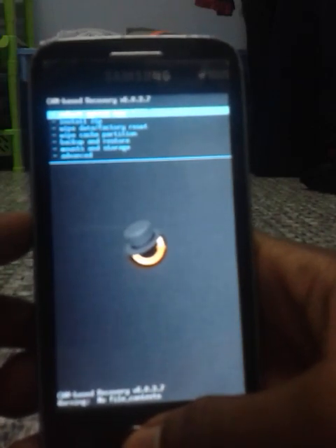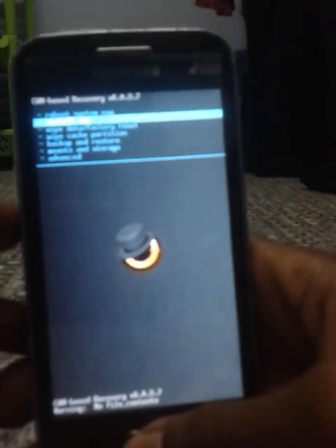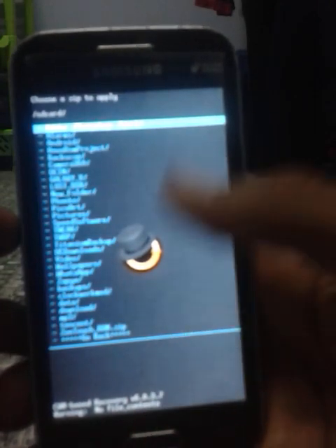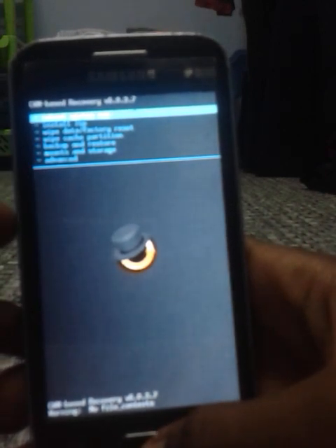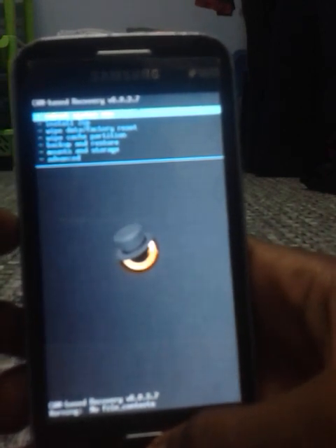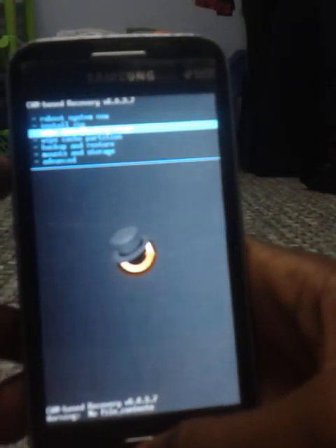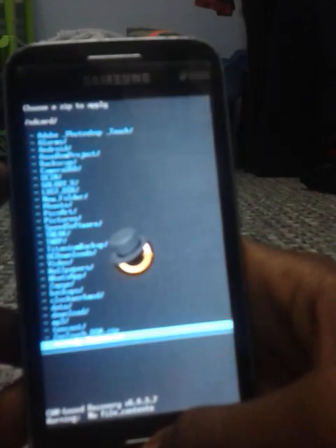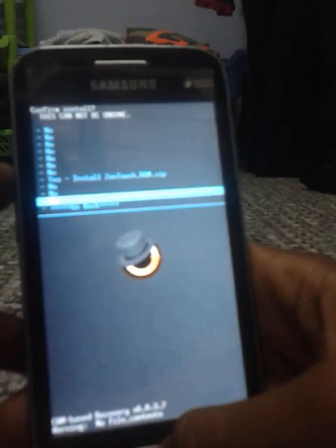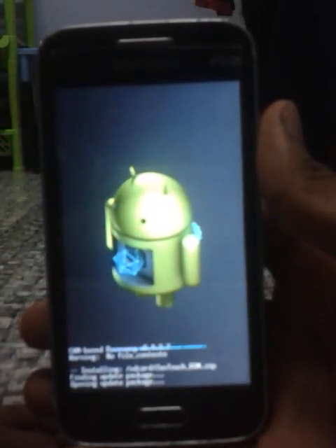In this video I'm using a custom recovery called Go Home Recovery. To install the ROM, head into install ZIP and choose ZIP from SD card. Do not wipe data or do a factory reset if you haven't backed up your data. I don't want to lose my data so I won't wipe data or factory reset. So go and choose install ZIP, choose ZIP from SD card, and now locate the ZenTouch ROM ZIP file. Choose yes to confirm installation and be patient for the installation to complete.